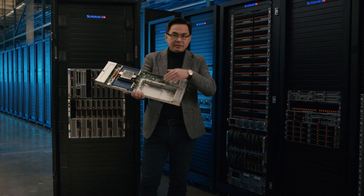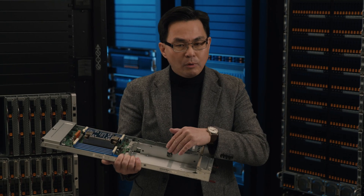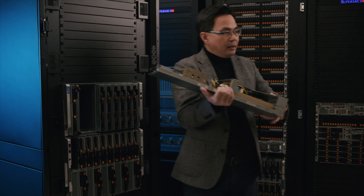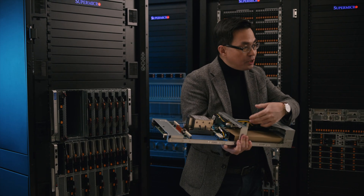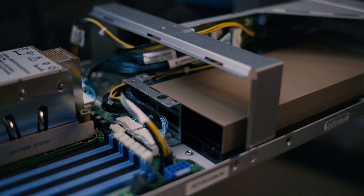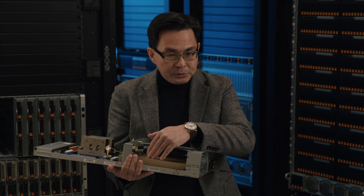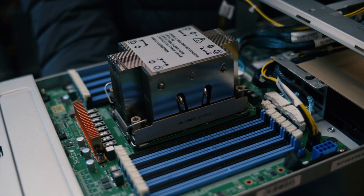Look at this one. This is a single-wide blade that can support up to two GPUs or two network cards. This double-wide blade can support up to four GPUs or four network cards. In this case, we install one GPU. We really ship this blade server to early deployment customers with GPU, high-speed InfiniBand card, as well as 350W CPUs with air cooling.